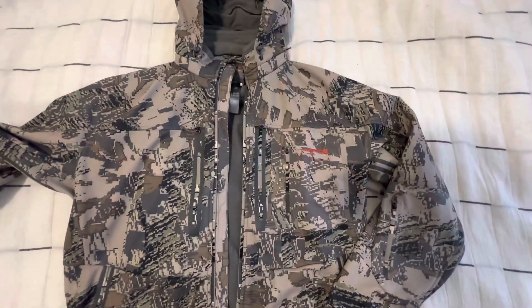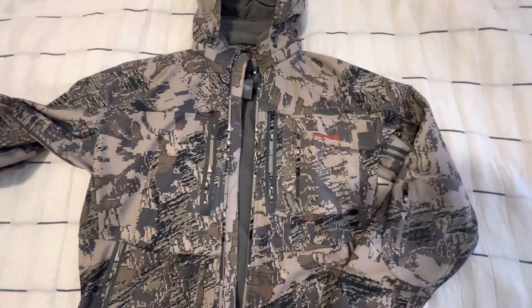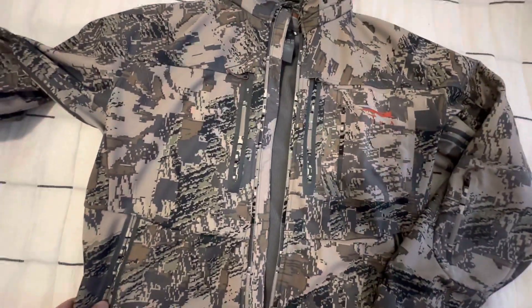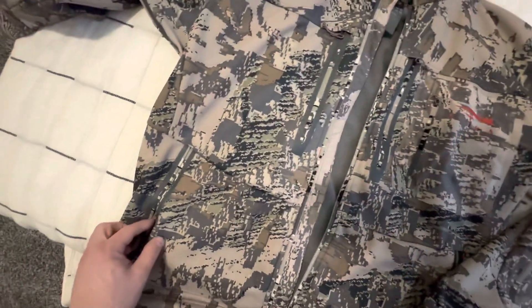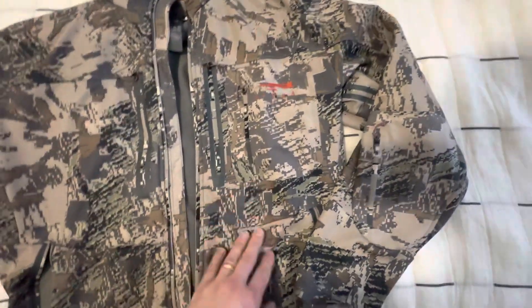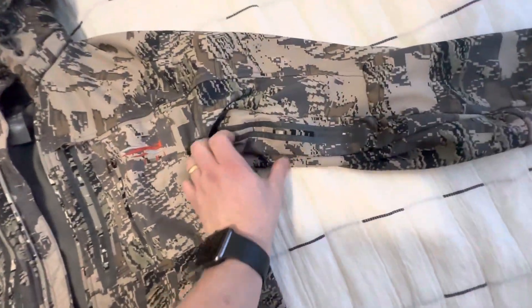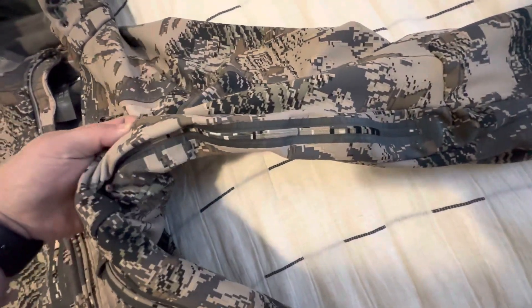This is a video on the Sitka Jetstream jacket. I've been wearing this jacket for about a year now and I've been very impressed with the quality. It does come with quite a bit of storage space through these zippers here as well as on the arms, another one here, and then underneath it does have a zipper for ventilation.